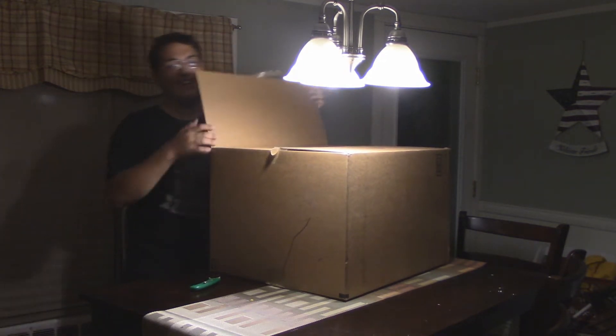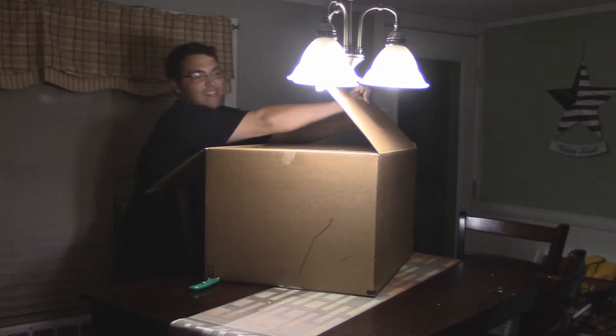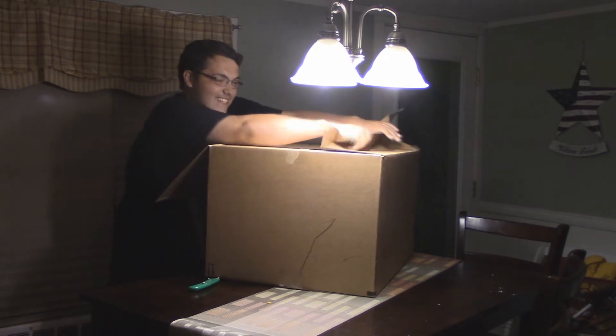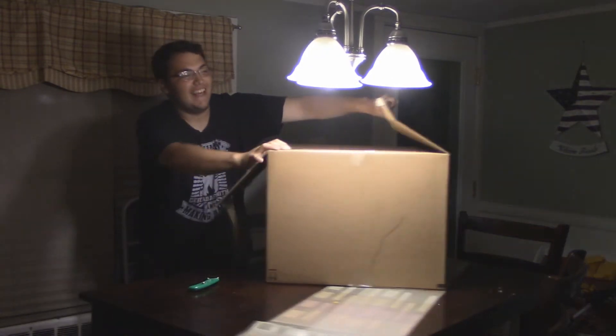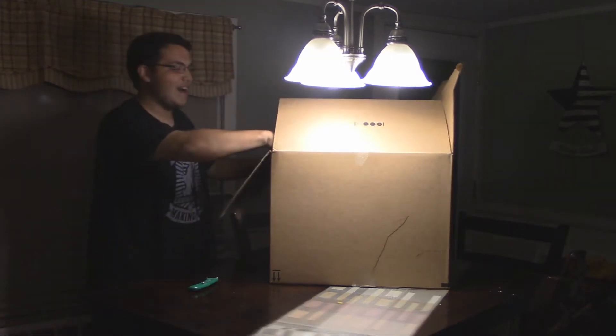I kind of cut it open before. The box is humongous — look at the lights right there. It's kind of big. And yes, there is another box inside the box.